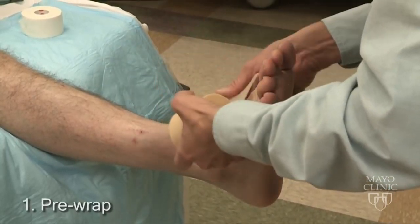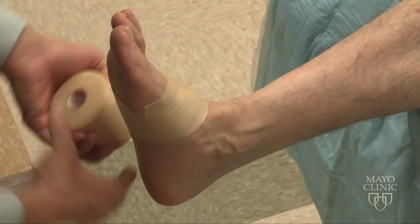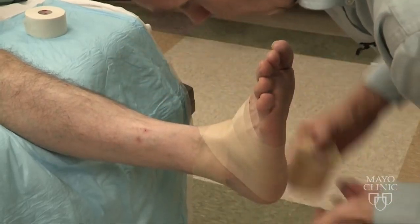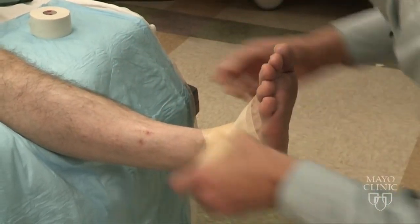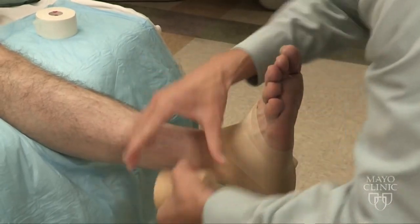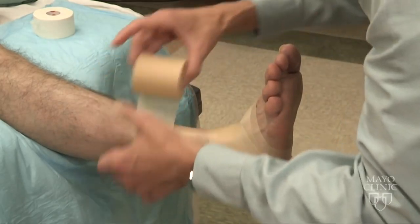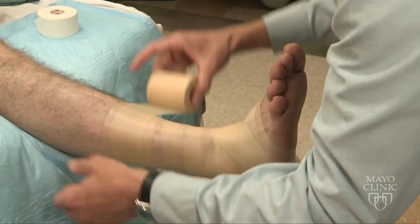The first application will be the pre-wrap. This is just to help protect the skin so the tape doesn't cut it. We want to make sure we cover all aspects of any exposed skin. You cannot put this on too tight. Just spiral it up the leg, halfway overlapping, to the point where the calf muscle starts to get big.